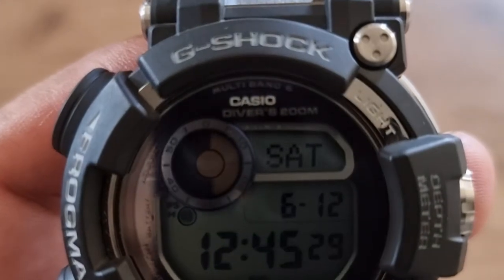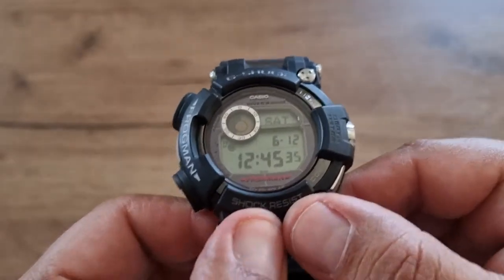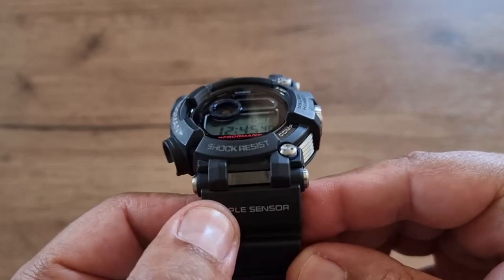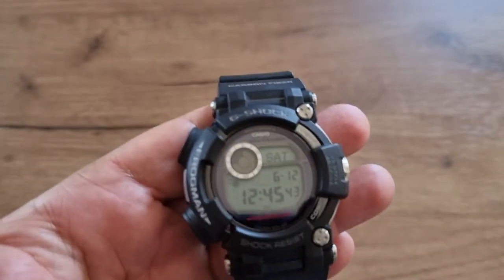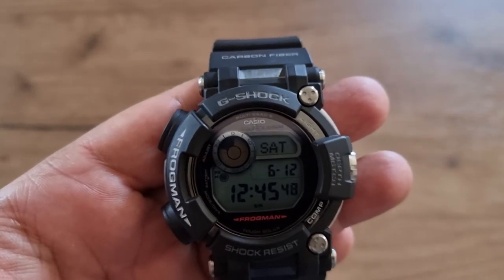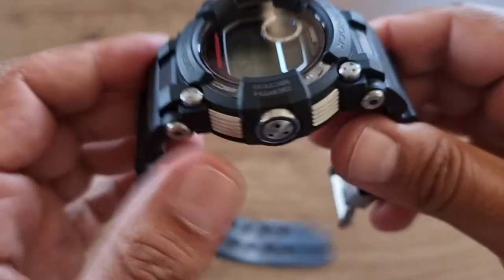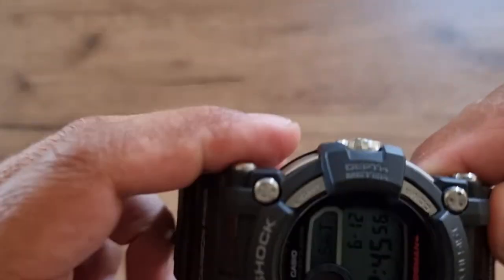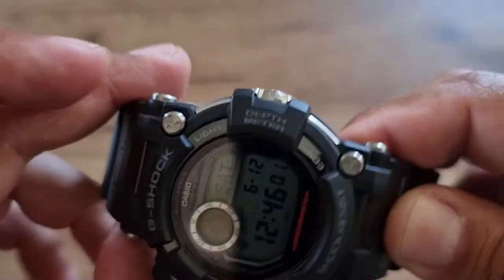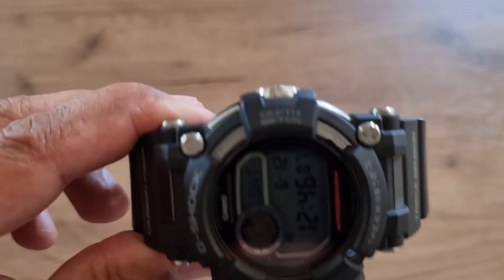It's shock resistant and has a triple sensor. The three sensors available are: temperature, compass, and a depth meter, which can measure up to 80 meters.